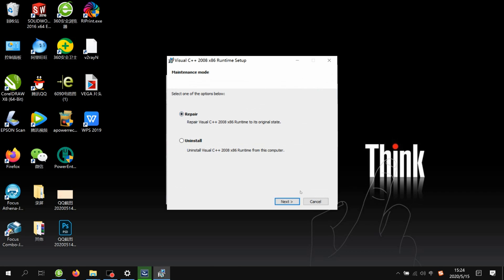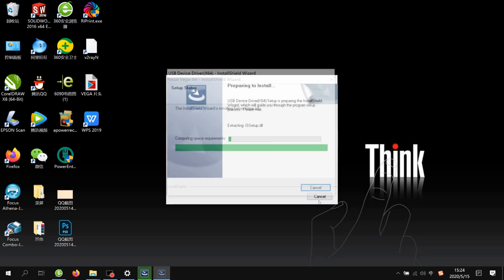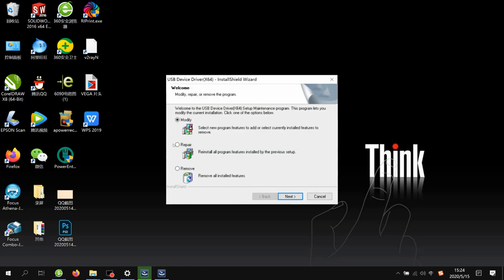Then choose Repair, Next, then Finish, then Modify, and then Next to complete the installation wizard.